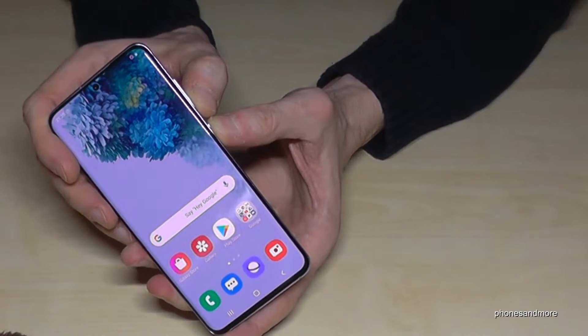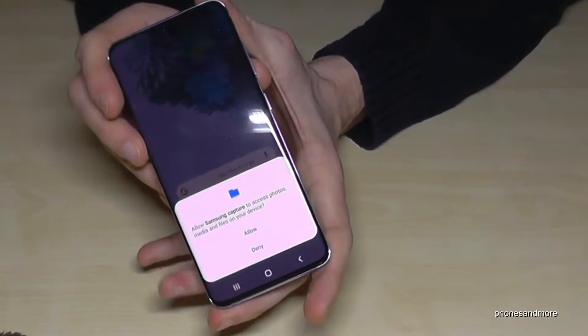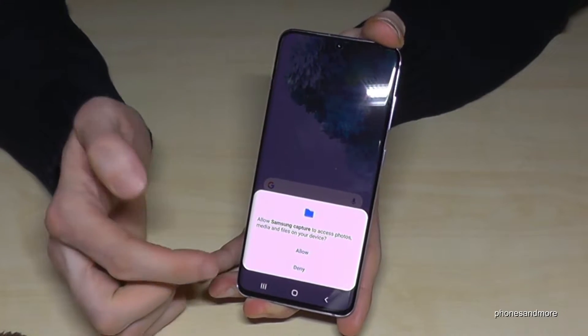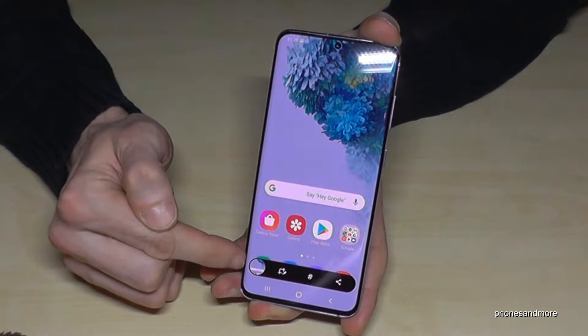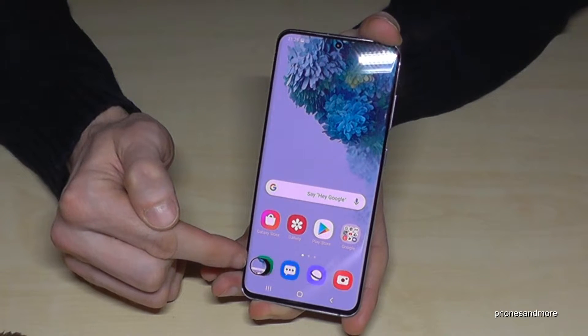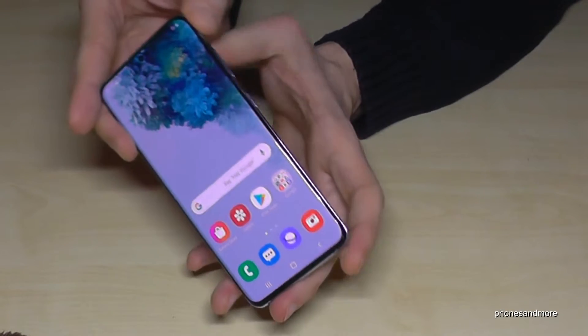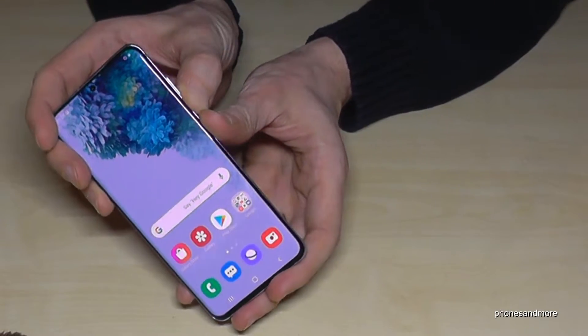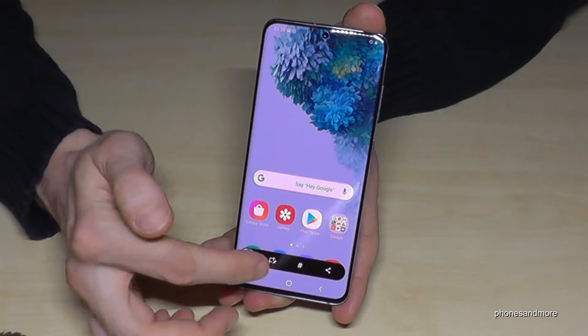The first method works with the power button and the volume down button. If you press both buttons at the same time for a short moment, you will have a screenshot. Note that the very first time you do it, you have to allow screenshots. You'll then see a preview bar with the opportunity to edit or share it directly. Just use the power button and the volume down button, press them at the same time.